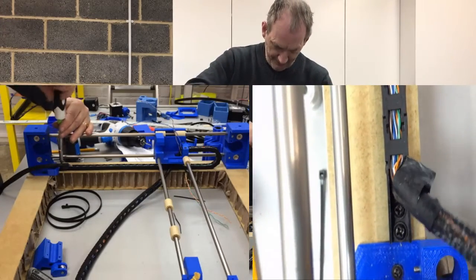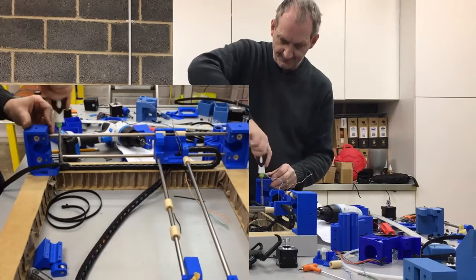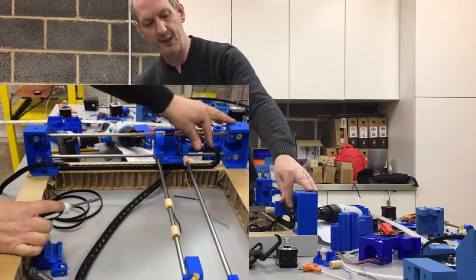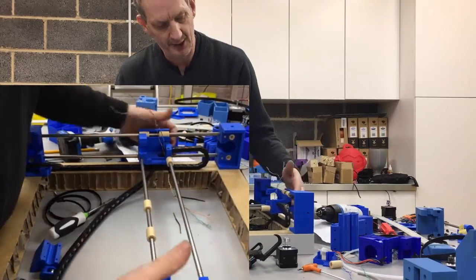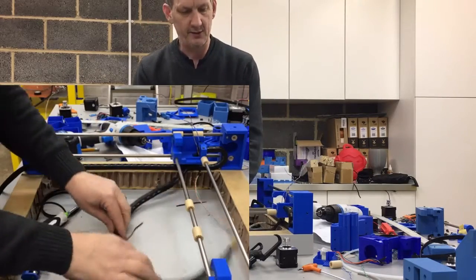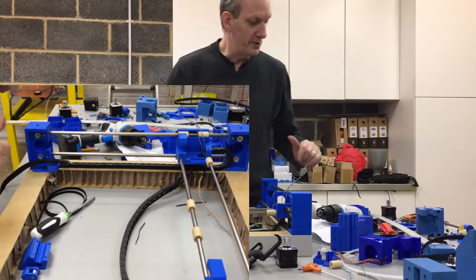Screw that in. That is the first part of the energy chain wiring in place. You can see there how that energy chain is going to actually move as it comes up and down. You can just leave that inside for the moment. Next we're going to move on to the motor itself.